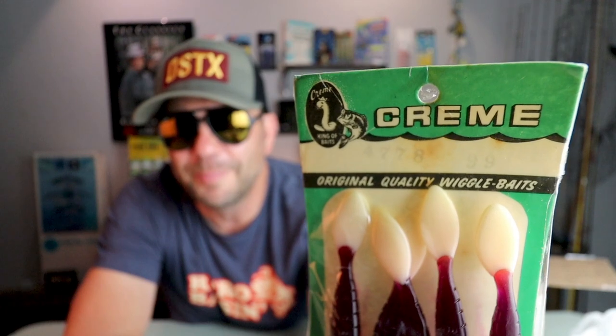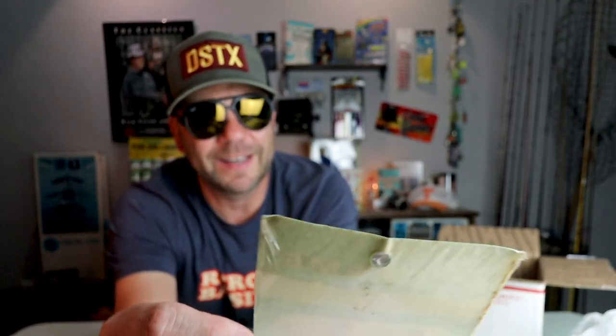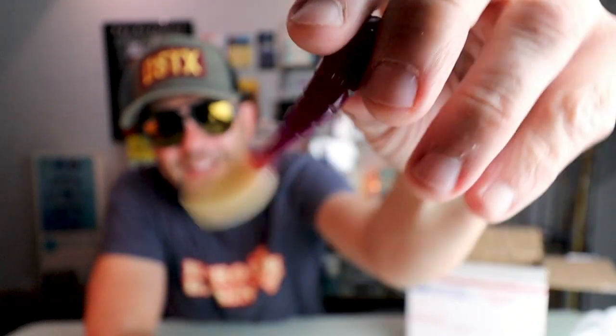Whoo, old school from Creme Lures — still in Tyler, Texas. I need to get out there and do a little plant tour. Check that out — that is a pack of old-school Creme, sort of looks like a Mann's Stingray Grub. Clearly some sort of saltwater bait, almost looks like a little purple with a white tail. I love the old Creme logo with the worm and the crown. The packaging cracked on the side so I can confirm — yeah, that totally looks like a Mann's Stingray Grub, nice purple with a little white tail.